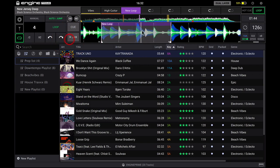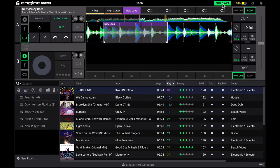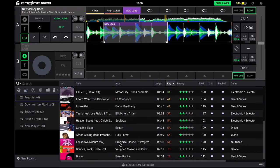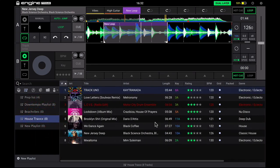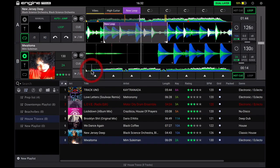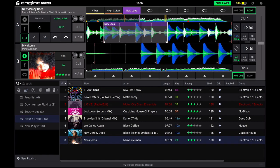Over here on the right, we've got more track information and also there's a sync button. You might think: why is there a sync button on track preparation software? Well, up here you've got a button for dual layer. Click that and it gives you an extra deck, and you can actually have a track on each deck. So I'm going to go to my house tracks playlist, choose a track, drop it on, and now I've got a track on each deck so I can do preparation on this track in this deck as well.